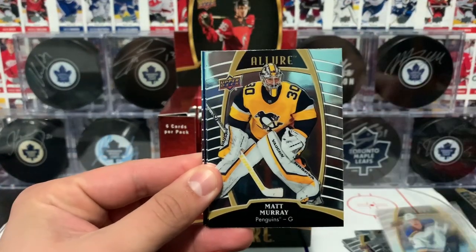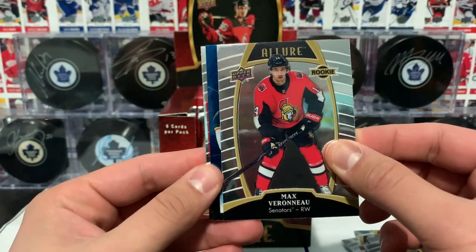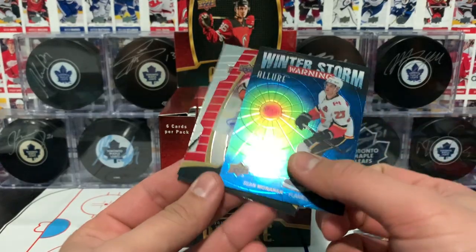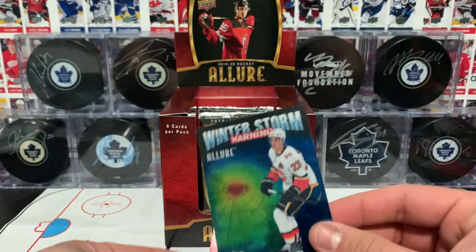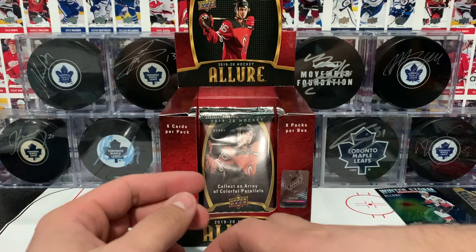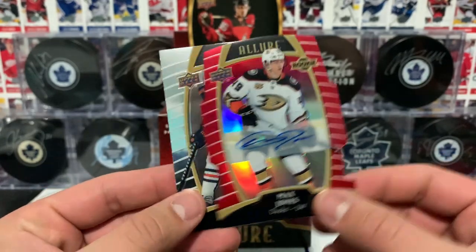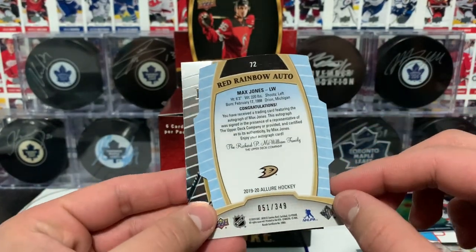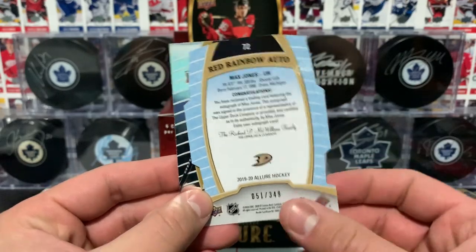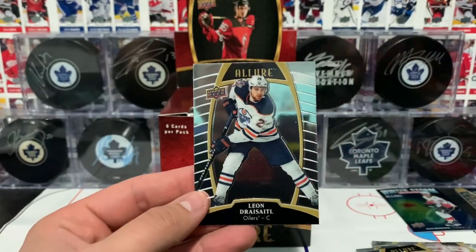Crosby base and Brady Tkachuk base card. Veco Murray, a rookie card of Max Veronneau, and what do we have here — this is a Winter Storm Warning of Sean Monahan. I just wanted to hide the next card because it's an autograph card of Max Jones — a rookie autograph card of Max Jones in the red rainbow variation. It's a red rainbow auto and it's numbered out of 349. Sticker auto there and Drew Doughty base.